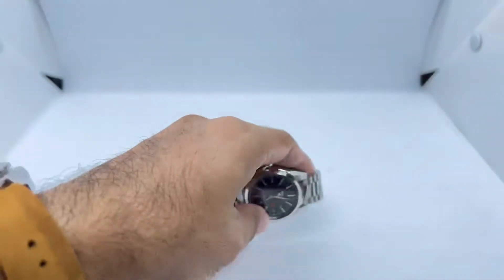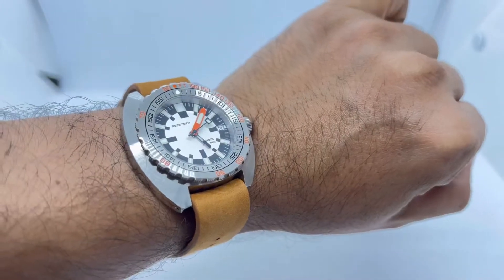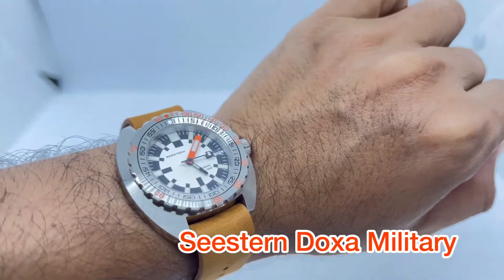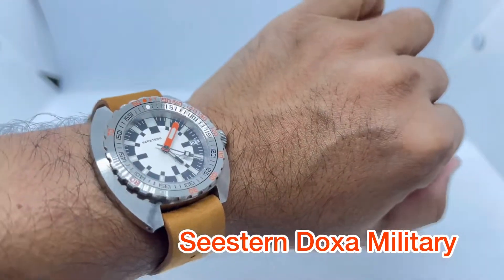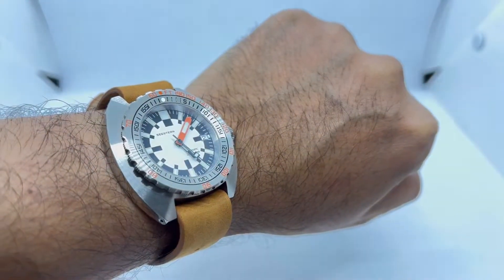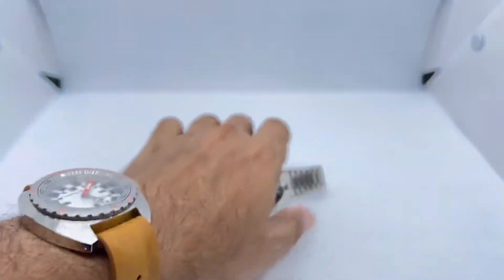Before we get into it, let's do a quick wrist watch check. Today I'm wearing my latest addition to my dive watch collection, which is the Seestern — I'm not really sure of the correct spelling — it's a Seestern Doxa military homage watch. I've done an unboxing and initial review for this piece, so do check that out.